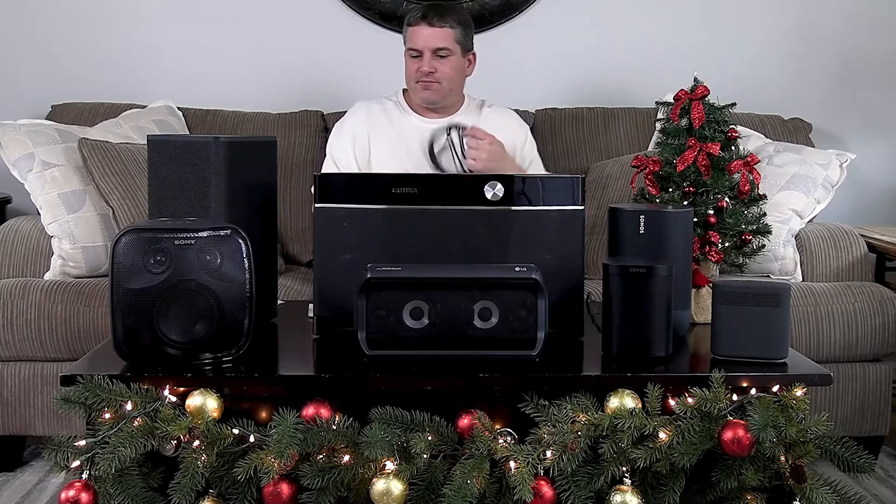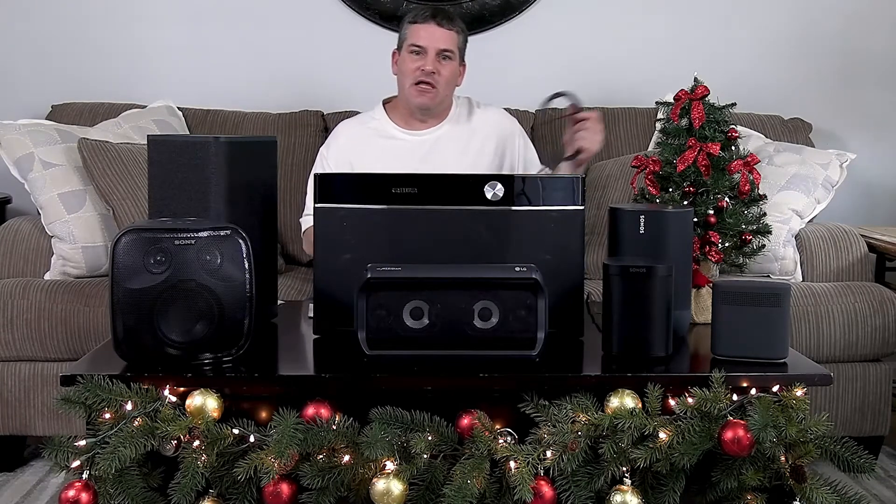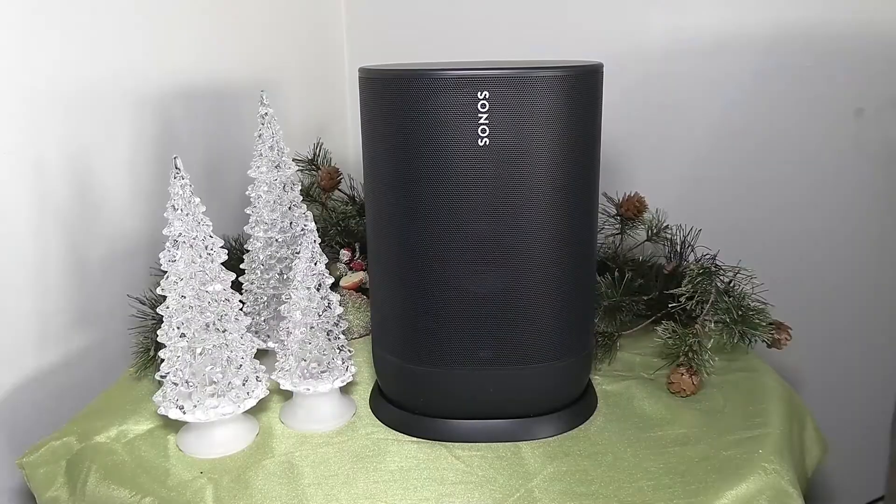So we're going to get on with the sound demo and the feature review. I hope you guys like the video. If you have any questions about the speaker, hit me up in the comments — I'm always around. It may take me a day to get back to you, but I will. Enjoy the video.